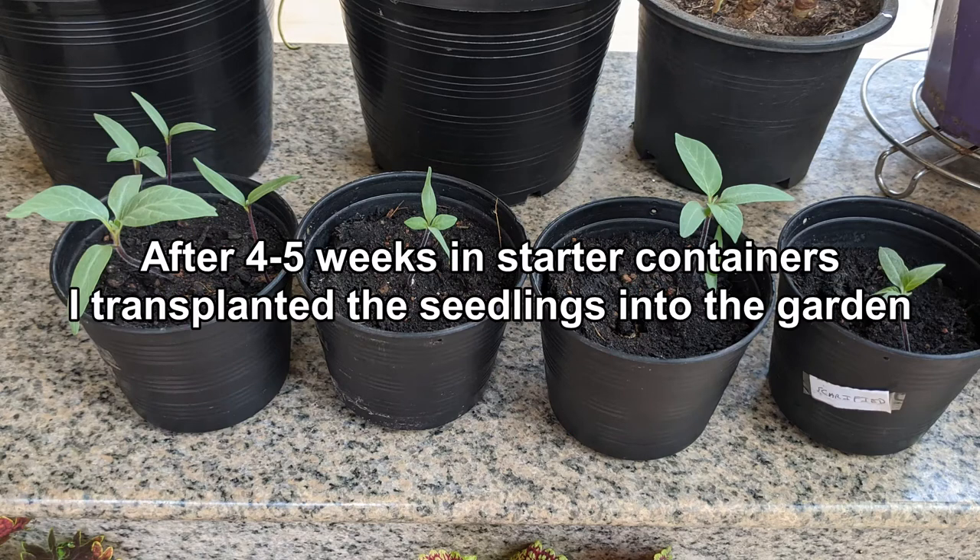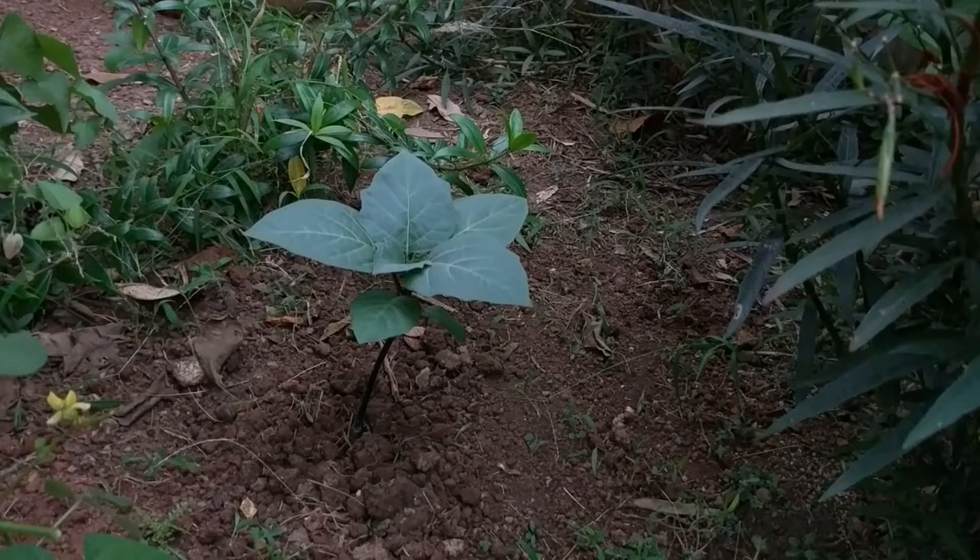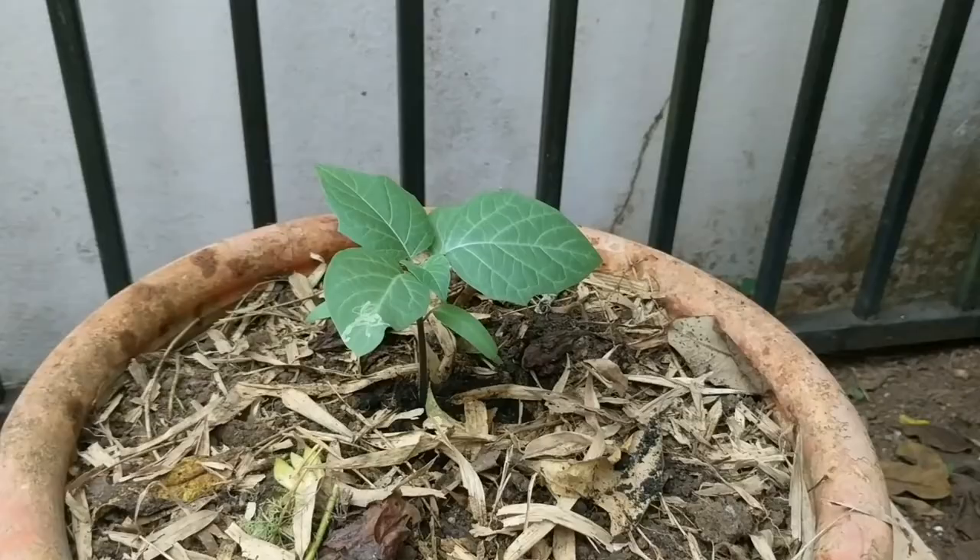After four to five weeks in starter containers, I transplanted the seedlings into the garden. Here they are. One I planted in a small pot, this one I planted directly in the soil, and I planted two more in large containers.